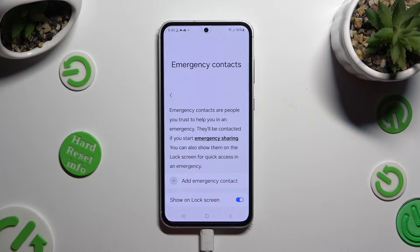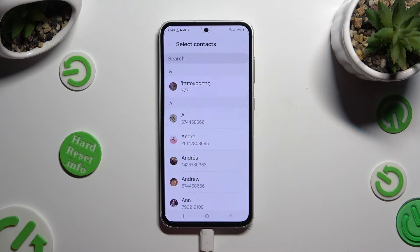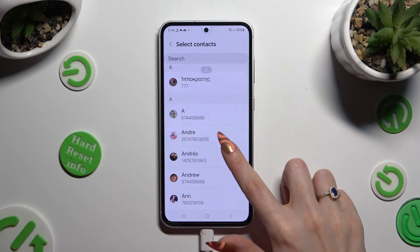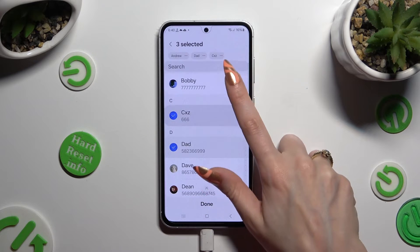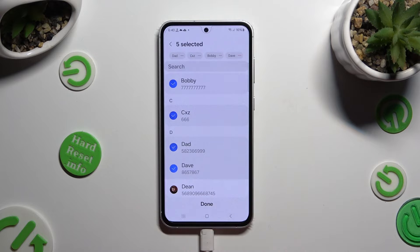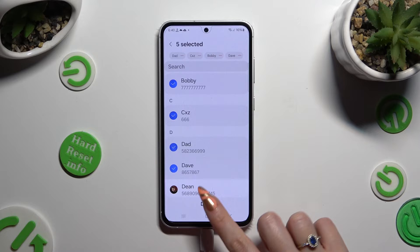When you're ready, click on add emergency contacts and tap on all of your contacts that you wish to add. When you've finished, to save them, hit done at the bottom.